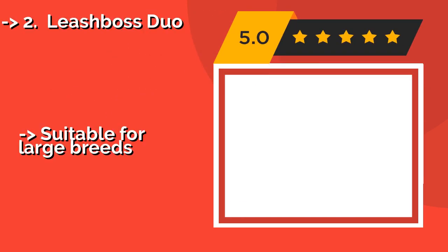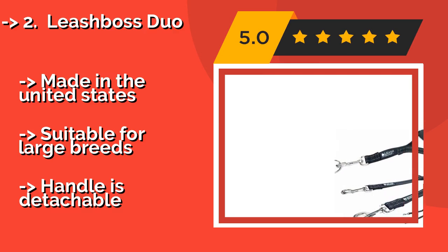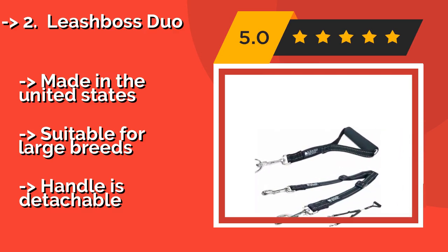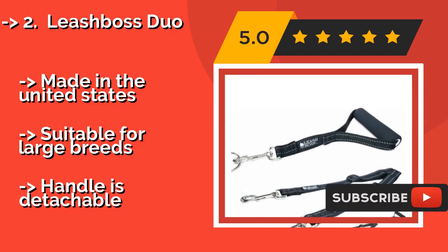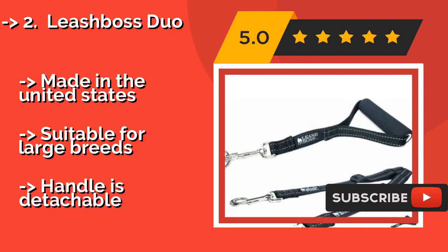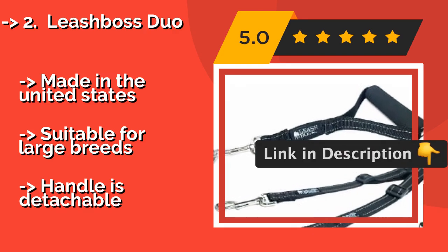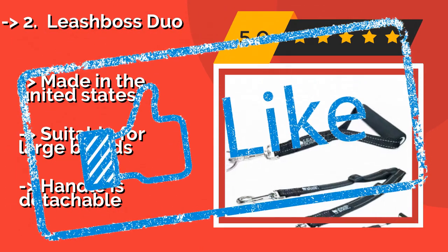The Leash Paws Duo, around $33, is perfect for walking two dogs of different sizes and behaviors. Its lines can be independently shortened, allowing you to give the larger or calmer one some space and to keep the smaller or more rambunctious one close at hand. Made in the United States, suitable for large breeds, but the handle is detachable.